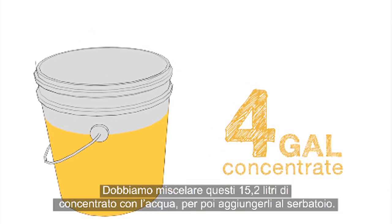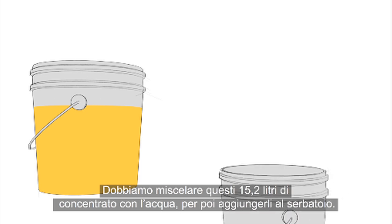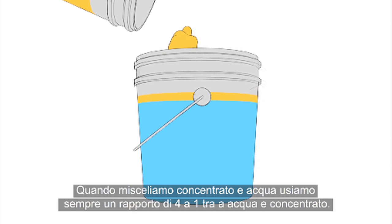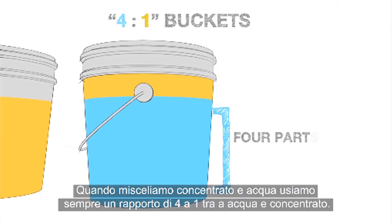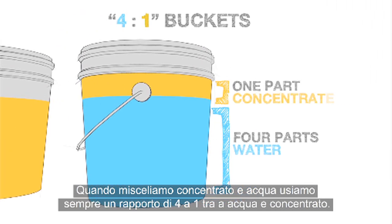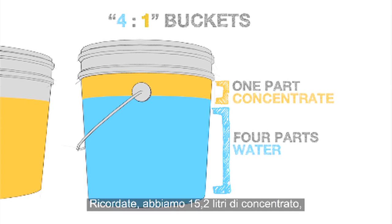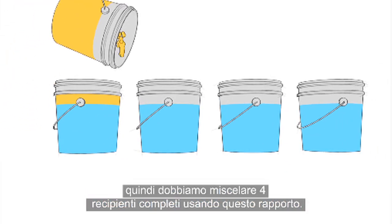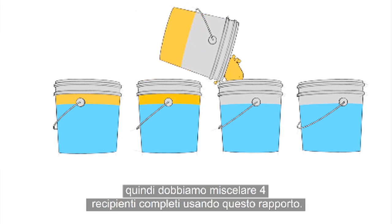We need to mix these 4 gallons of concentrate with water before adding them to the tank. When mixing concentrate with water, we always use a 4 to 1 water to concentrate ratio. Remember, we have 4 gallons of concentrate. This means we need to mix 4 total buckets using this ratio.